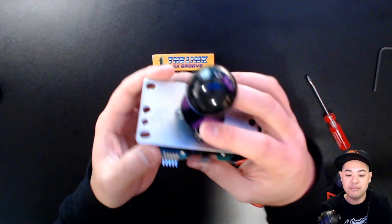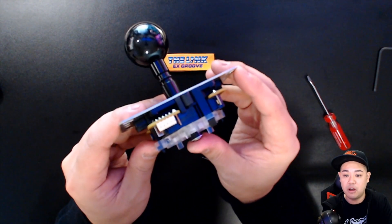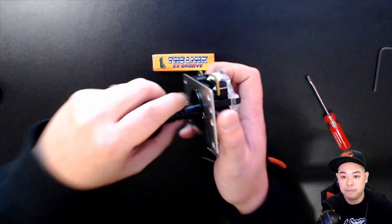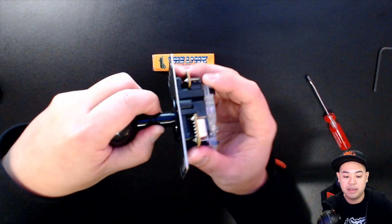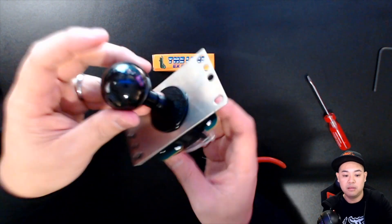Now we have this fully installed into a Sanwa JLF. Remember, all you have to do is take it apart the same way to pop it back in, and you're good to go.